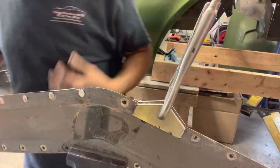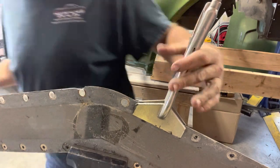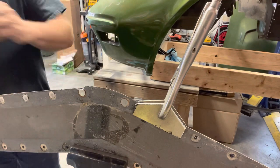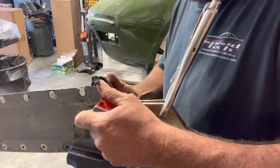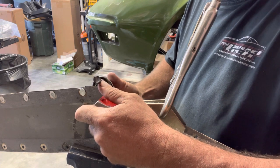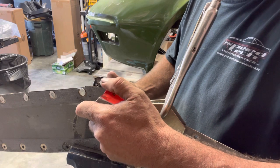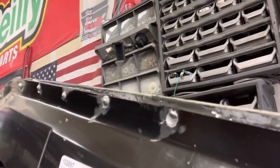Pretty straightforward. Using a body dolly to keep it compressed, and an air hammer with the biggest crater tip — it gives you the biggest mushroom to push these out. Some look a little better than others, but the long and short of it — pretty straightforward. I'm going to get these all done and show you what it looks like when I'm finished.